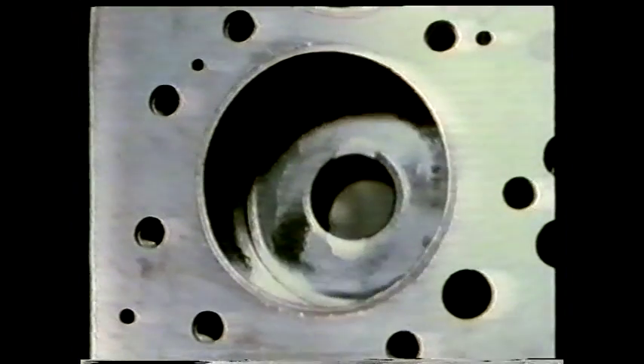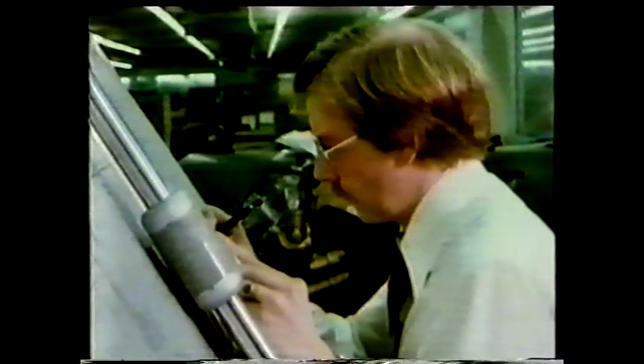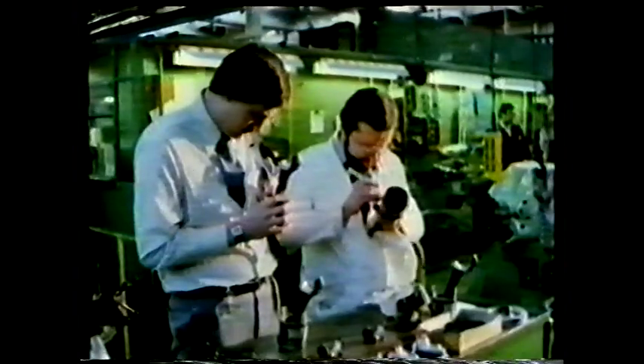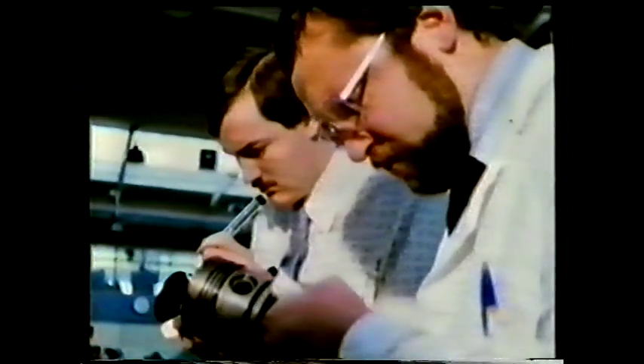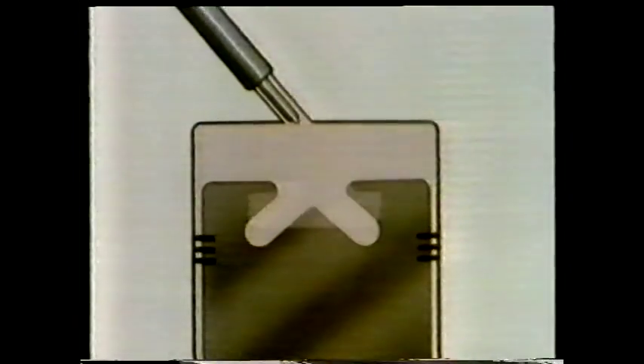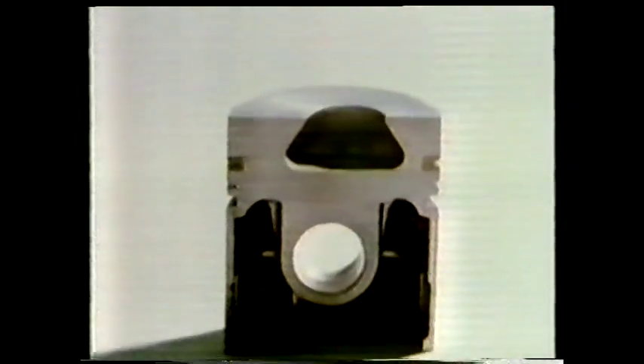If you alter the shape of the bowl, would that help? The science of what happens in the cylinder as the piston compresses is complex, and without using advanced computer techniques, it's not capable of precise modelling or prediction. A lot of time has to be spent designing new piston shapes and testing them out in practice. A number of different shapes were tried out and run in engines. Eventually, a shape was found that seemed to be an improvement on all the others — later called the squish lip — which created enough air turbulence to ensure that all the fuel was burnt completely.